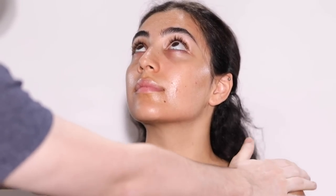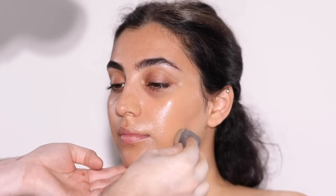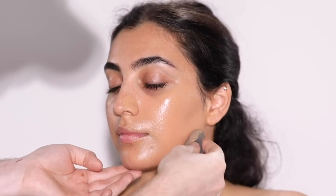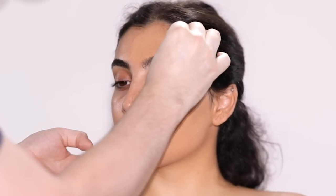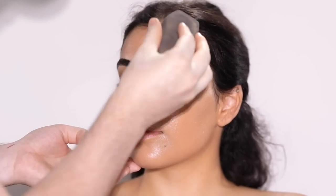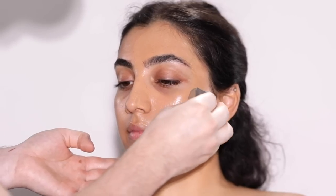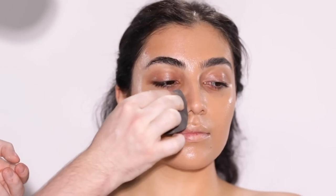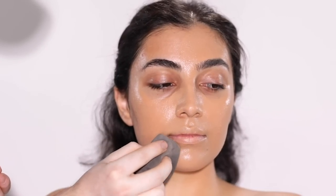Once we have the skin prepped, I'll be heading over to the Shiseido Synchro Skin Radiant Lifting Foundation in the shade 350 Maple, and I'm applying this on with a makeup sponge. This ended up being the perfect shade for our model Hannah. It's a foundation I've been using off and on ever since the brand sent it my way. It is super radiant on the skin, has great pigmentation, feels lightweight, and best of all, it has SPF 30.